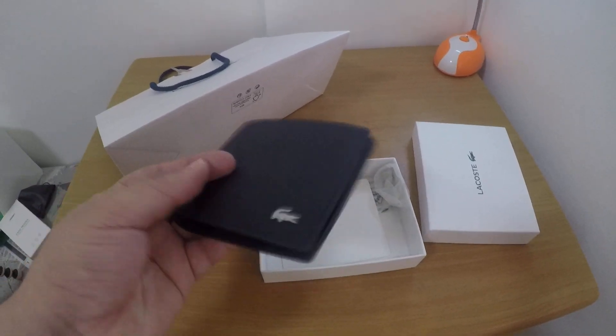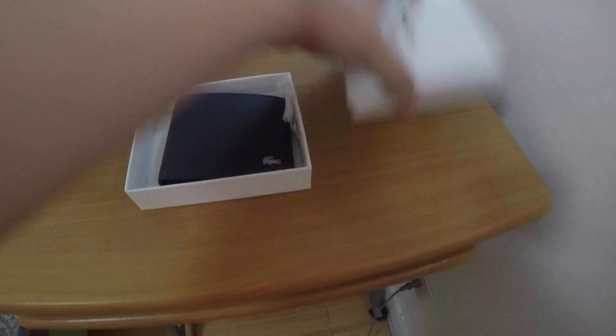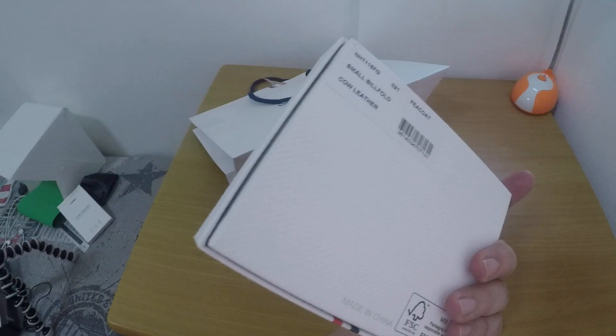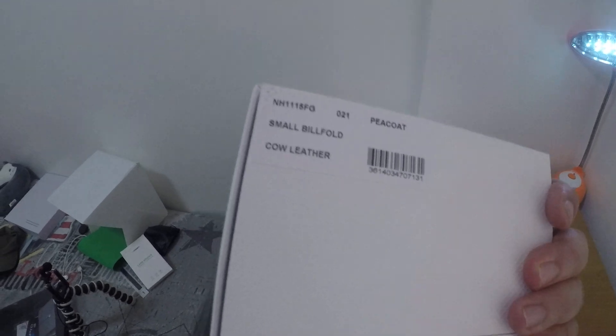This is simple. That's why I like this one — simple, classy. Classy for me. That's probably it. That's my super short take on it — the LaCosmo billfold wallet.